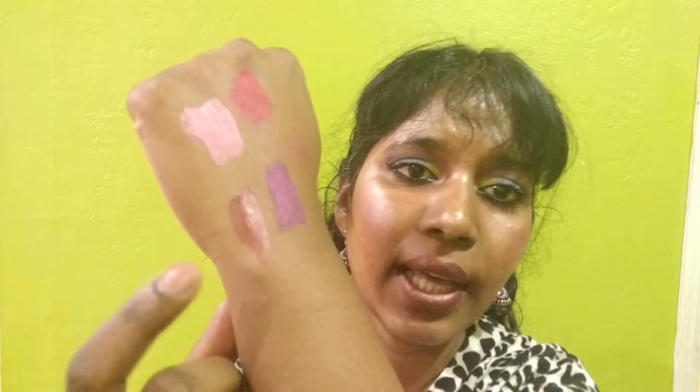Over Dramatic is 100% going back to the store, but I will be keeping the other three — the deep red shade, the purple, and the deep brown bronzy shade.